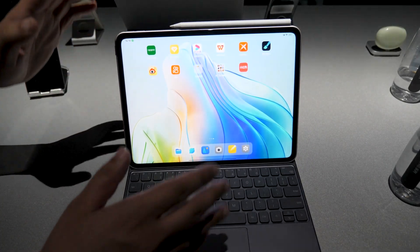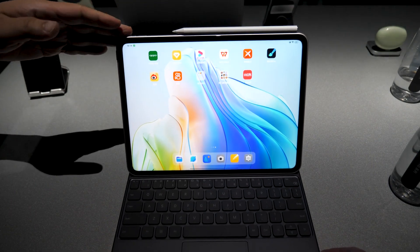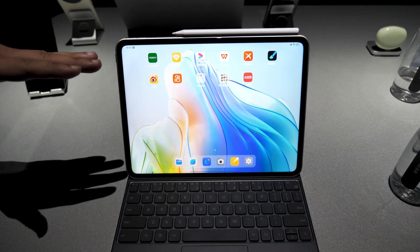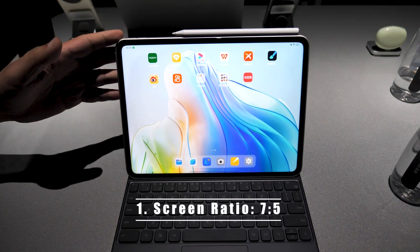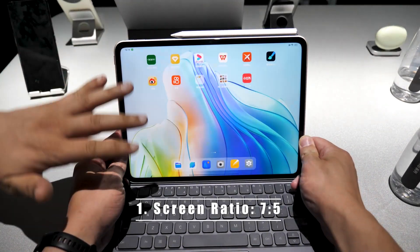Let's take a first look at the tablet. You can see the screen ratio is very special — it's not similar to the regular Android tablet. The regular Android tablet is 16 to 10, but this one is 7 to 5, because we want the display efficiency to be much higher.